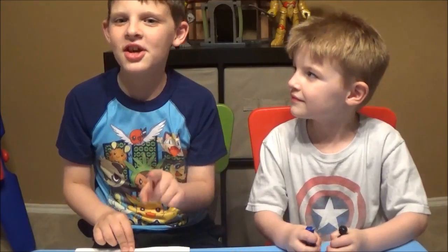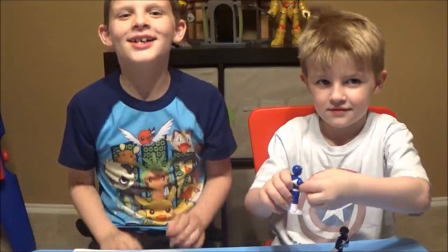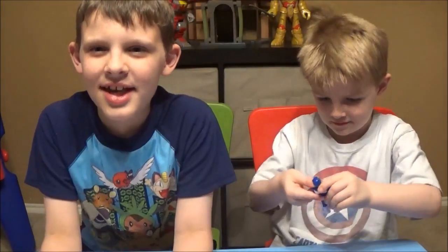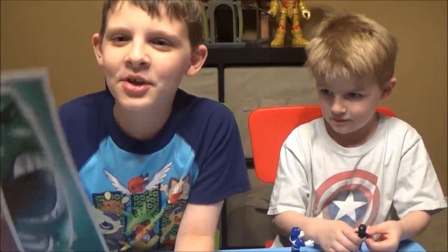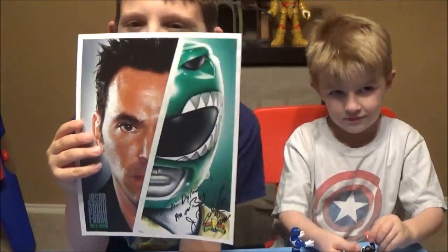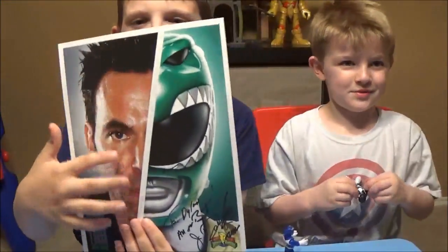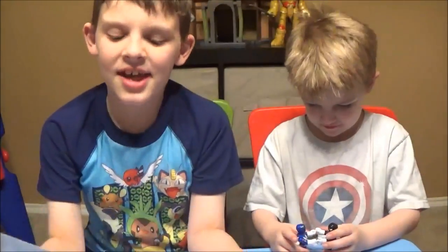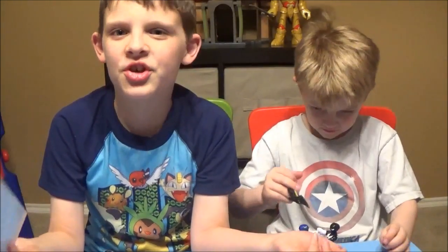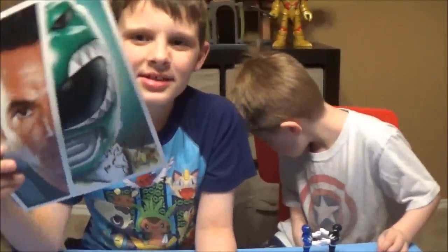I got the autograph from the Green Power Ranger! His face with the mask on — I was very excited to get this autograph. And if it wasn't for my uncle Trey, I wouldn't even have this right now, so thank you Trey!